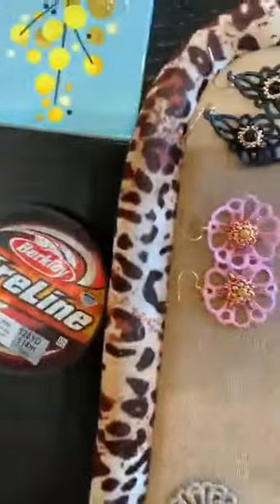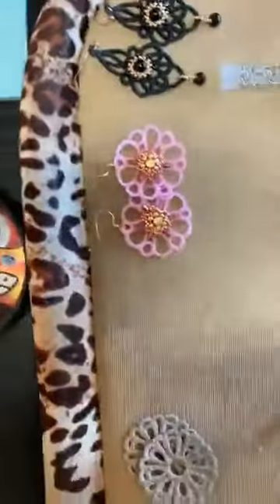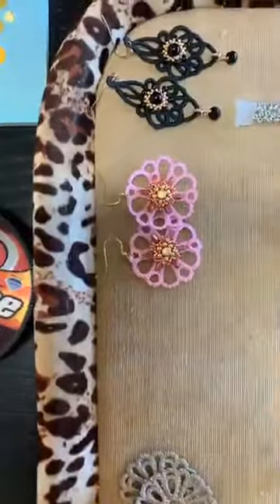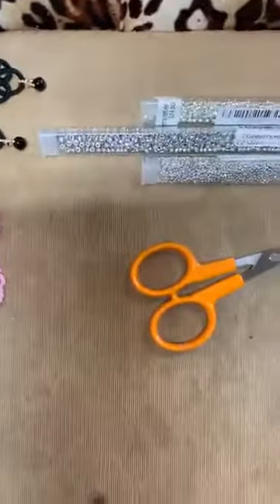Bear with me while I just flip the camera around — excuse looking at the roof and those sorts of things. I'm just putting it onto my desktop so you'll be able to see as I actually demonstrate how I make these lace earrings.